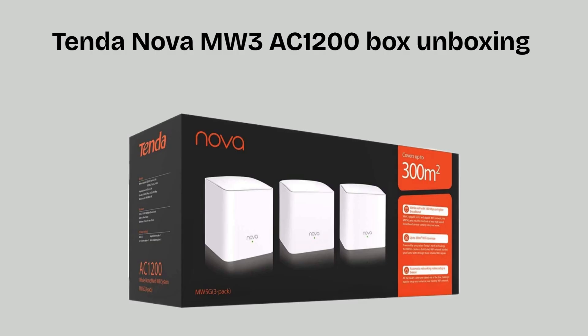Firstly, unbox everything. Inside the Tenda Nova MW3 AC1200 box, you get two or three compact mesh Wi-Fi units, depending on the pack, each with a power adapter. It also includes one Ethernet cable and a quick installation guide to help you set up easily.